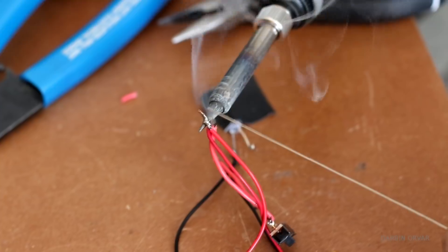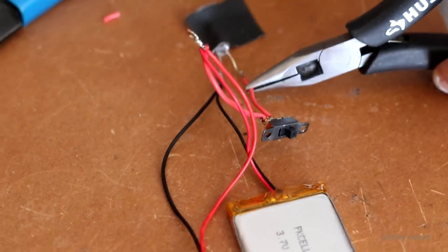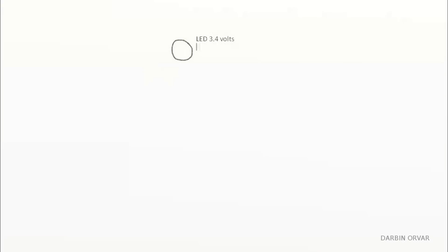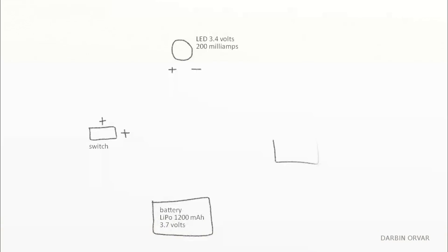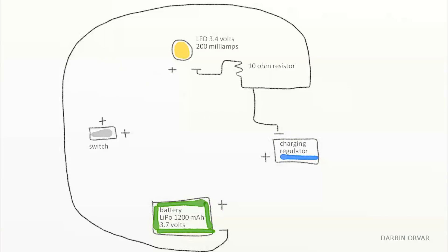So the electronics. You don't need that many parts to create a lamp like this. Basically you need some LEDs — I'm using a few tiny 3.4 volt ones. You need a switch, a battery — I'm using a 3.7 volt LiPo battery. You need a charging regulator and a female USB input. I'll have a list of all the parts in the description.